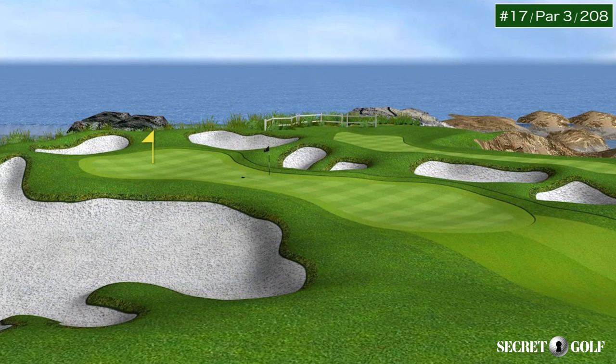The play here when the pin's back left is to just try to carry the front edge. Most every green at Pebble Beach is not good if you go over or pass pin high, because they're tilted from back to front. We remember in 1982 Tom Watson chipped in from behind the pin on this very hole. It's a long iron, and if it plays into the wind it's probably the hardest shot on the back nine.